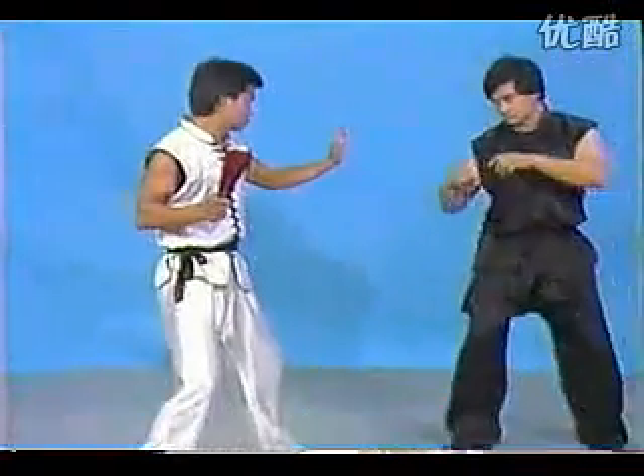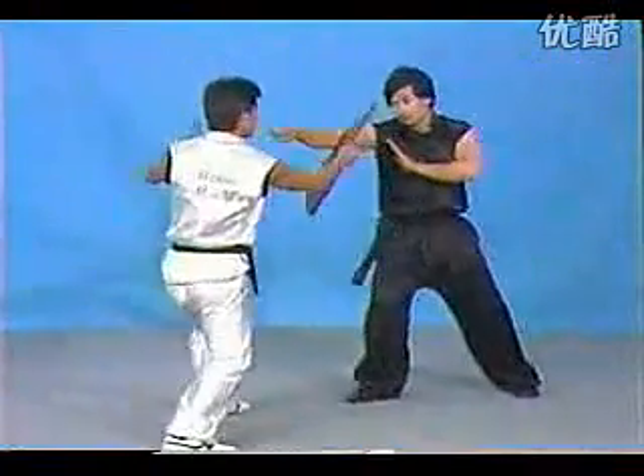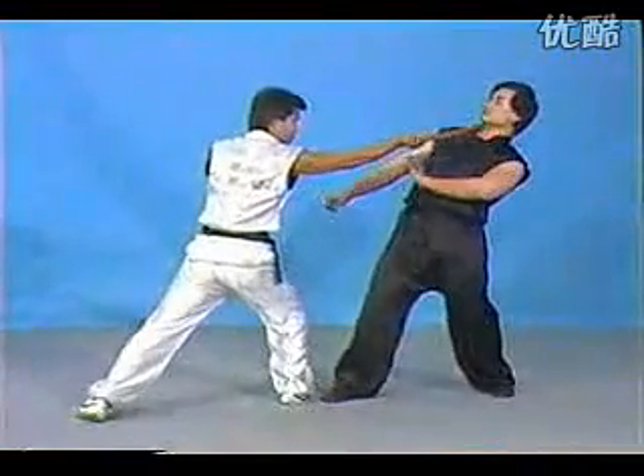First technique, you can use for blocking. Besides, you can cut his arm. And again to explore the upper slice.